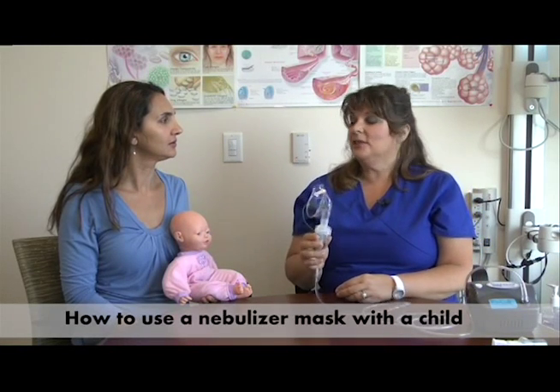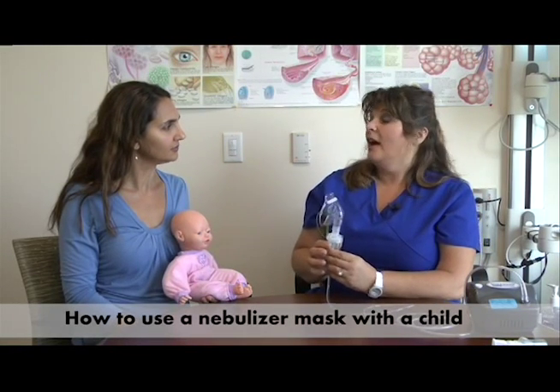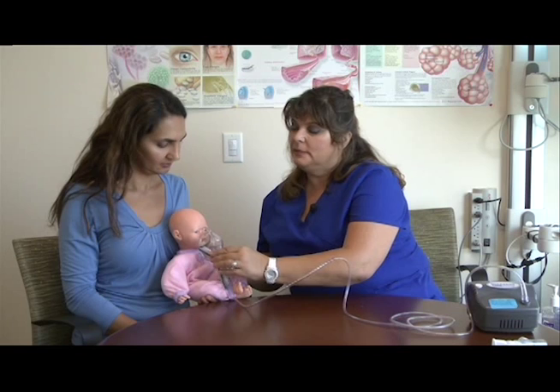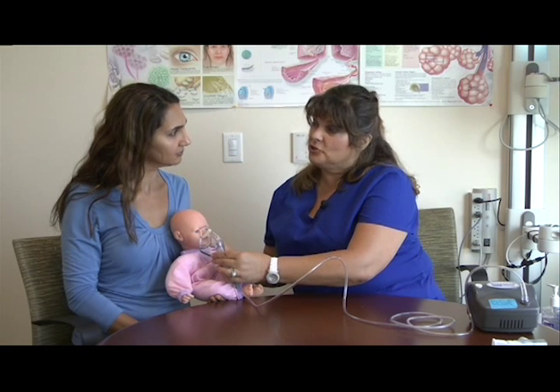When using the mask, you want to make sure the child is either sitting in a chair or in somebody's lap. You apply the mask over the nose and mouth, making sure there's a snug fit. This prevents mist from getting into the child's eyes.